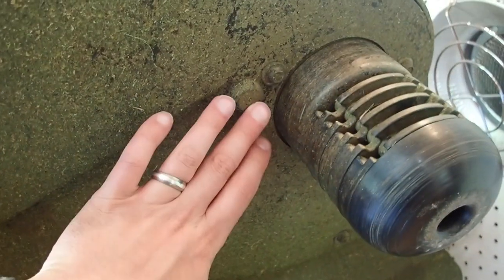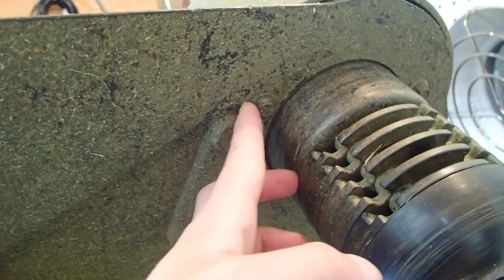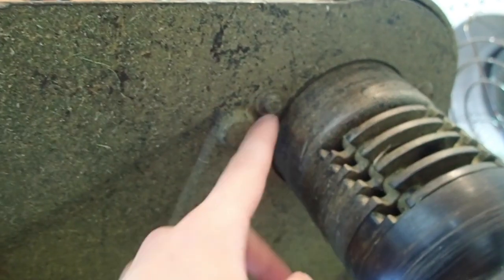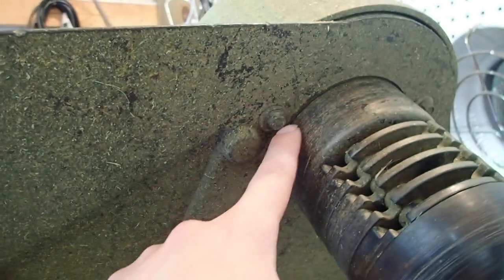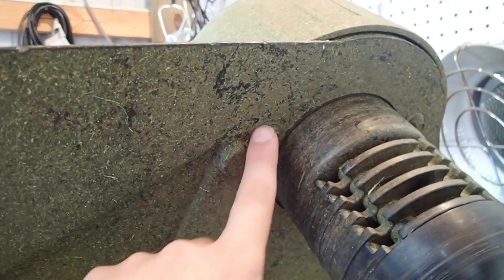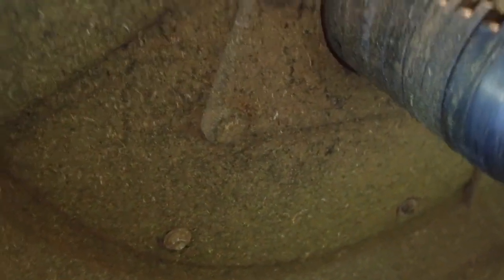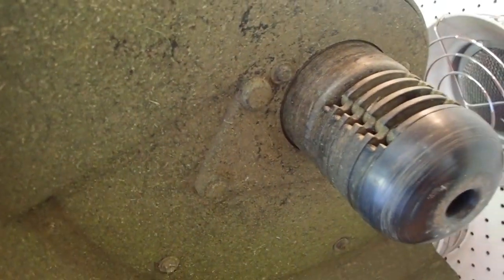We're going to go ahead and start this process. The first step is to take off the four 10-millimeter bolts that are on the outside holding this on. Each bolt has a flat washer that is not attached, so make sure you don't lose it because this can get encrusted with dirt and everything else. Make sure it is kept and saved because you'll need it to remount your shroud.